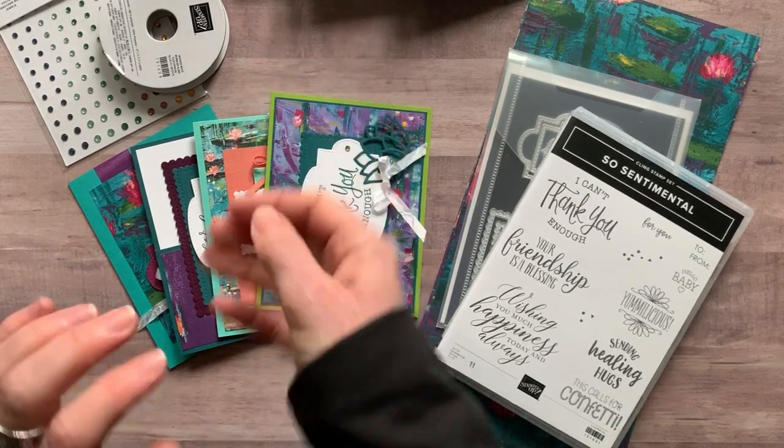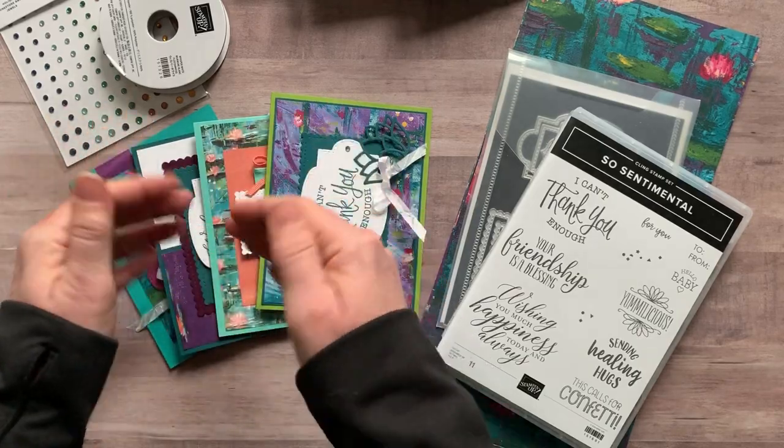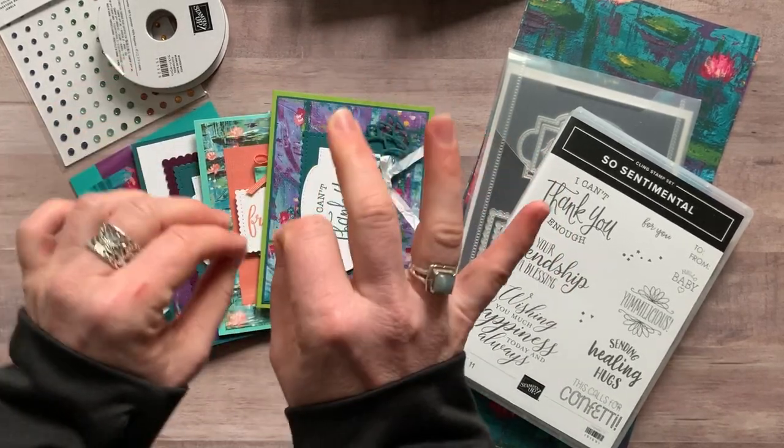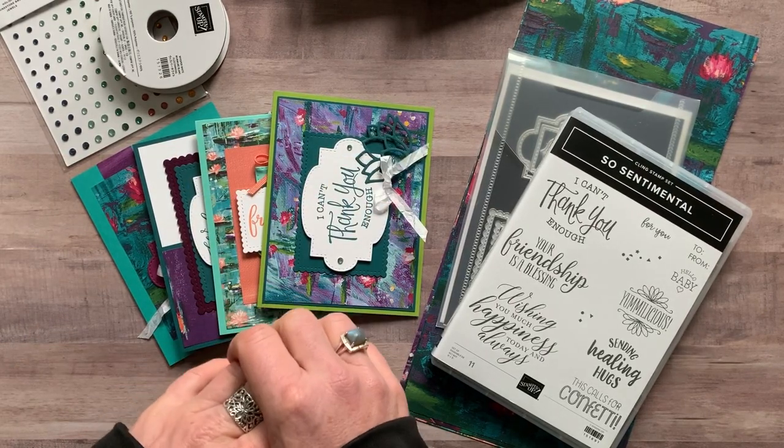Option number three is if you just want the PDF tutorial that tells you step by step how to put everything together. That is $15, and it's always available even after the RSVP deadline passes.